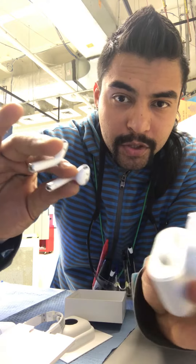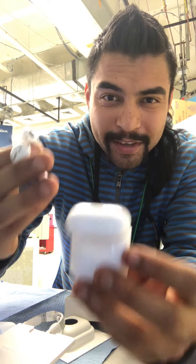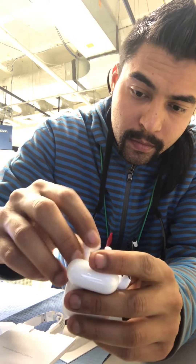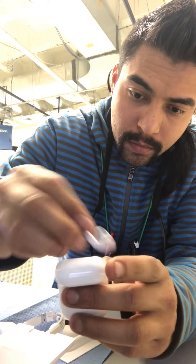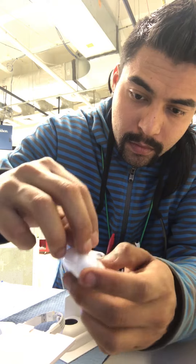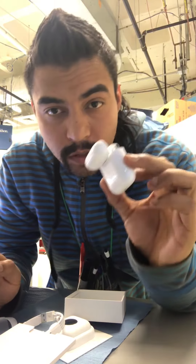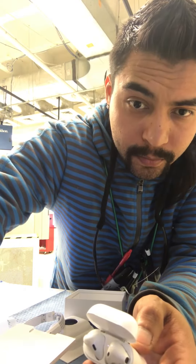Brand new, fresh — good stuff. Buy it, make sure you buy it guys. There you go, that's how they work. Make sure you buy.